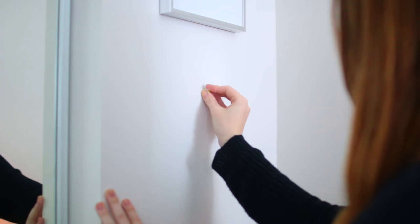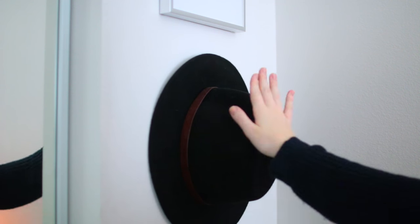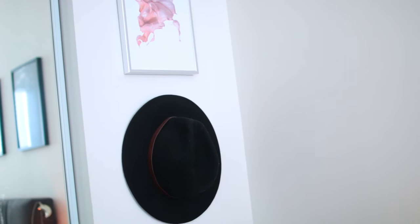My next life hack is for storing and displaying any hats that you have. All you need to do is put a push pin into your wall and then go ahead and hang your hats on it. I think this looks really cute — it's a great way to decorate your room, display your accessories, and store your hats so they don't get thrown around and misshapen. I highly recommend giving this one a try in your bedroom.